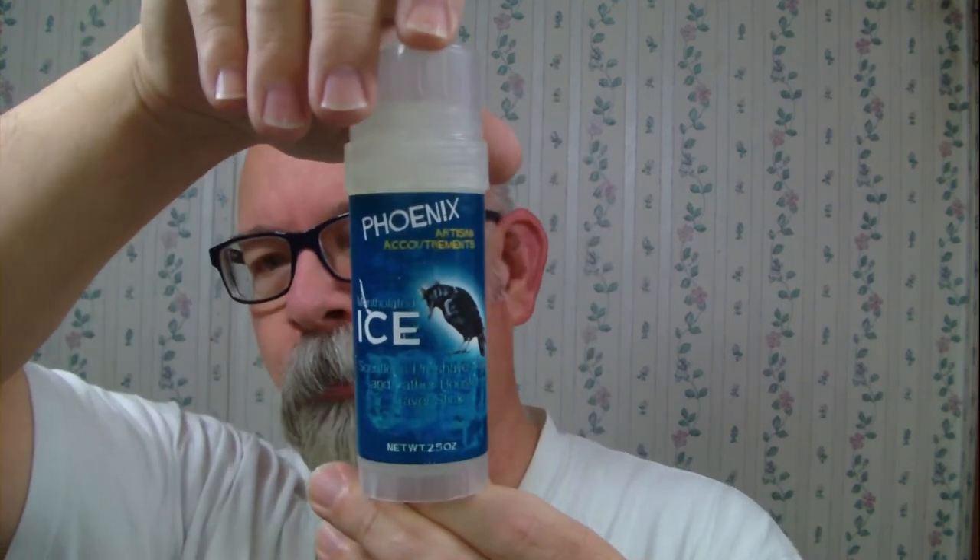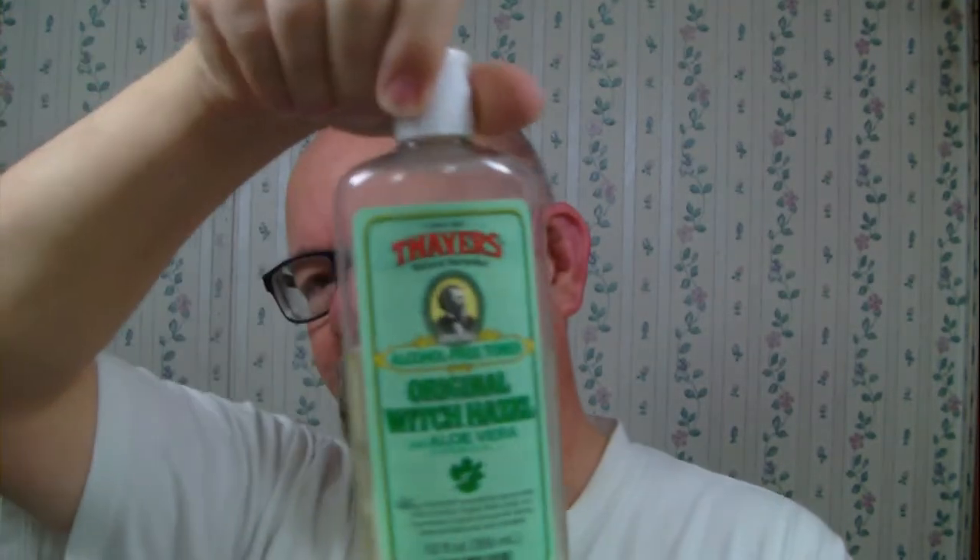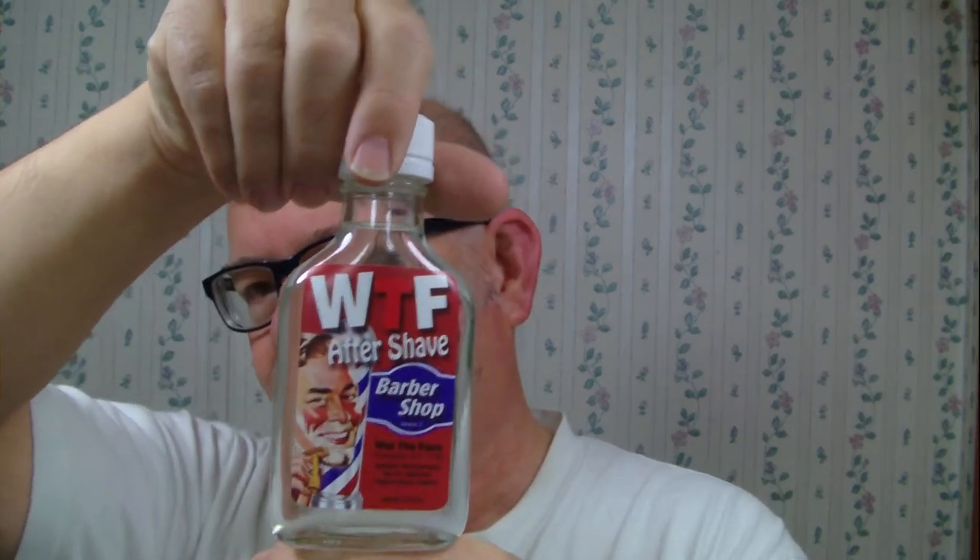Got the pre-shave — Phoenix Artisan Accoutrements Ice, it's mentholated and scentless. Got some witch hazel here. There's a Hello with a rubber band. Got the matching aftershave, and the shaver of the day — it's been a moment since I shaved with it.